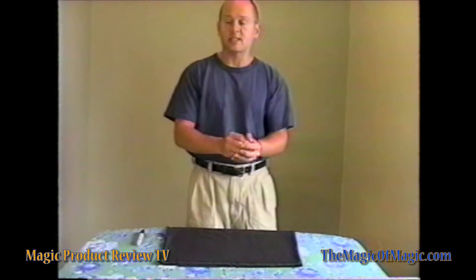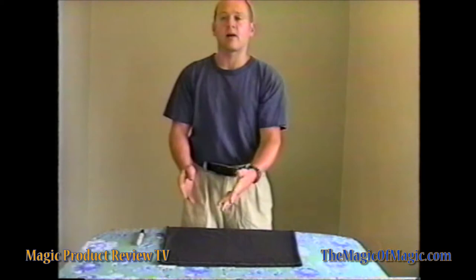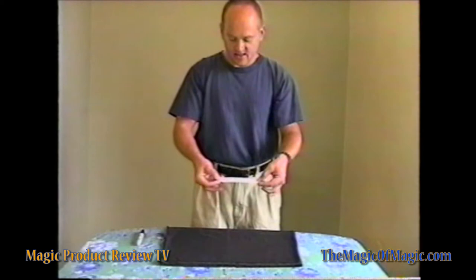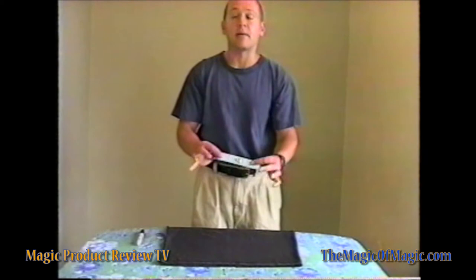They hold on to the two tickets in their hand. You take their ticket, bend it in half, say watch, try something a little strange, snap my fingers, and boom — they find, lo and behold, that their ticket has vanished. They open their hand and find out that all three tickets are, in fact, back together, rehealed. And their ticket is, in fact, the middle one, stuck right between those two. And they can examine everything.